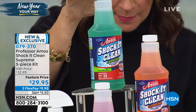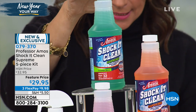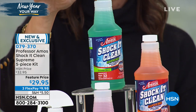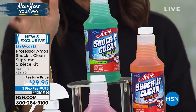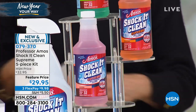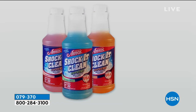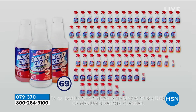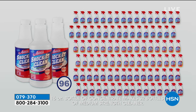You get the cucumber melon scent — 16 ounces. You're going to get 16 ounces of the citrus and 16 ounces of the lavender jasmine, and the jasmine is my favorite. You get the spray bottle so you can mix it, because again these are all concentrated. And then you're also going to get the sponge. Now here's how many bottles it makes — listen to this.